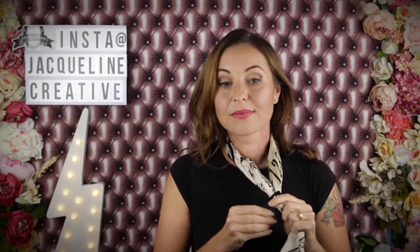For another styling option using the scarf and its matching planchette, I loosen out the scarf a little bit and then pull it up to make it into a head scarf.